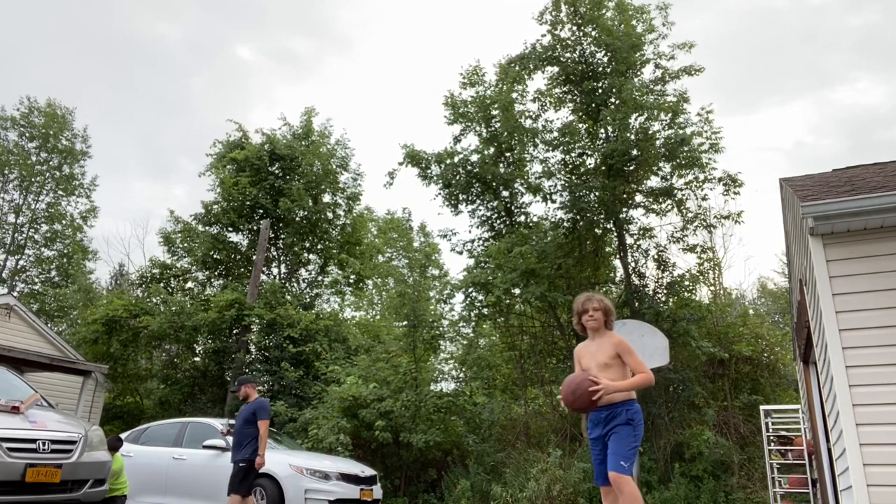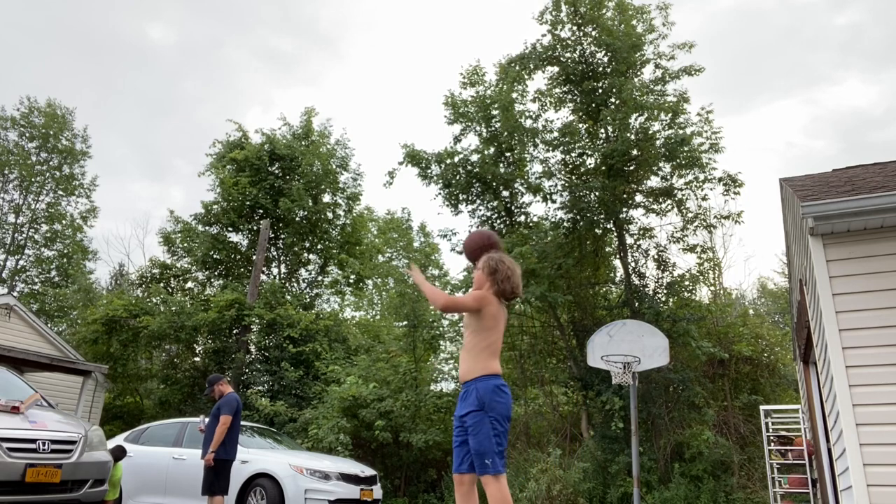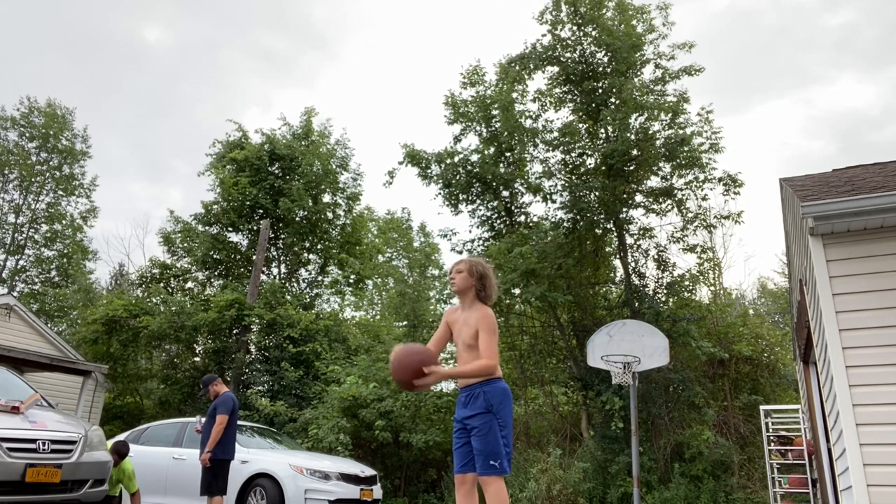Hey guys, today I'm going to be teaching you how to dunk. The first step is to start practicing your jumps. The second step is going to be practicing how you're going to slam it through the rim.